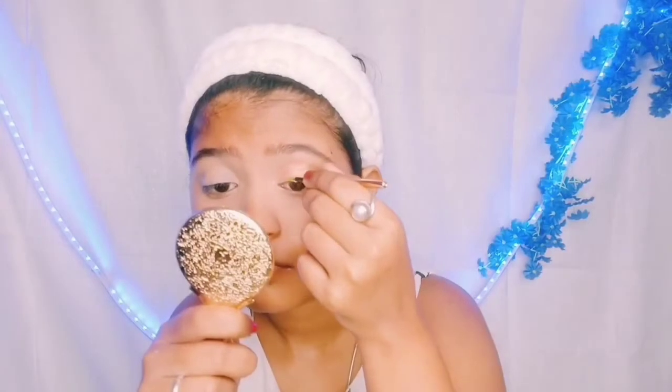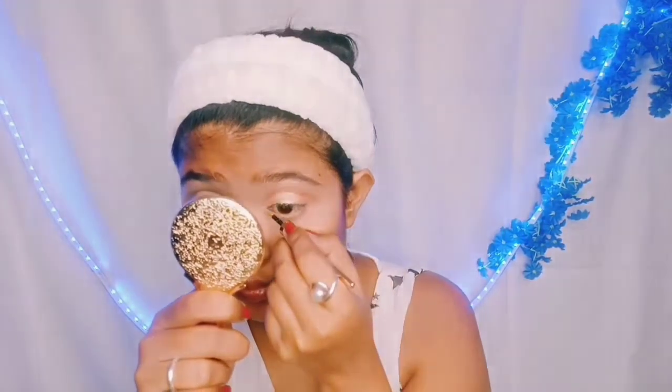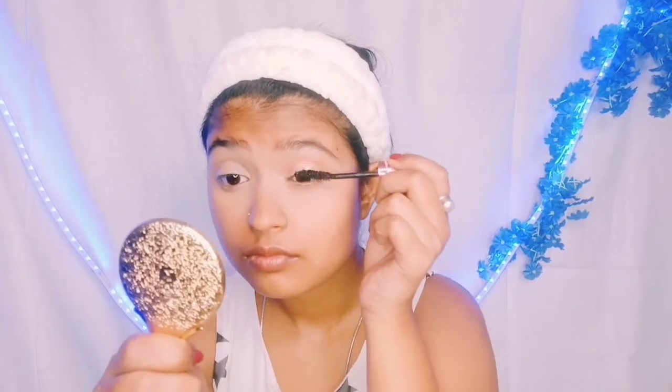I have added a shimmer shade and this eyeliner. My eye makeup is done — it is glittery and good. I bought the eyeliner from a local beauty store. I have also used a Vega lash curler and some mascara from Maybelline. Maybelline is a very favorite brand — I love their products, they are very affordable. Now let's do the other eye, and it's done.